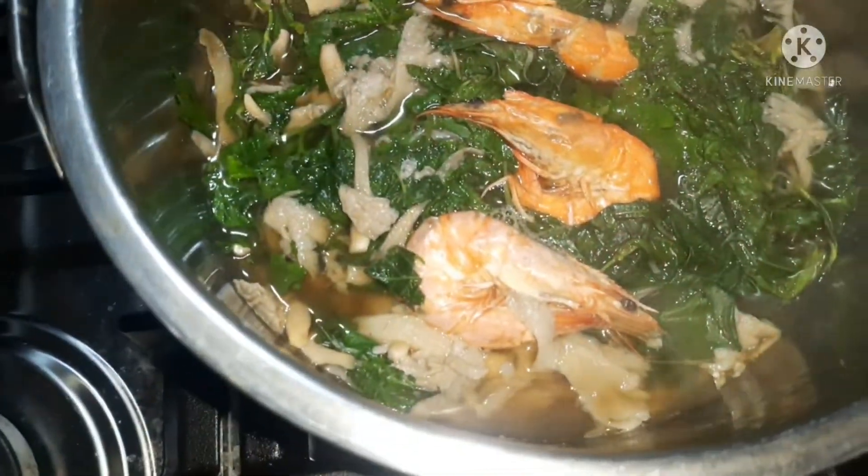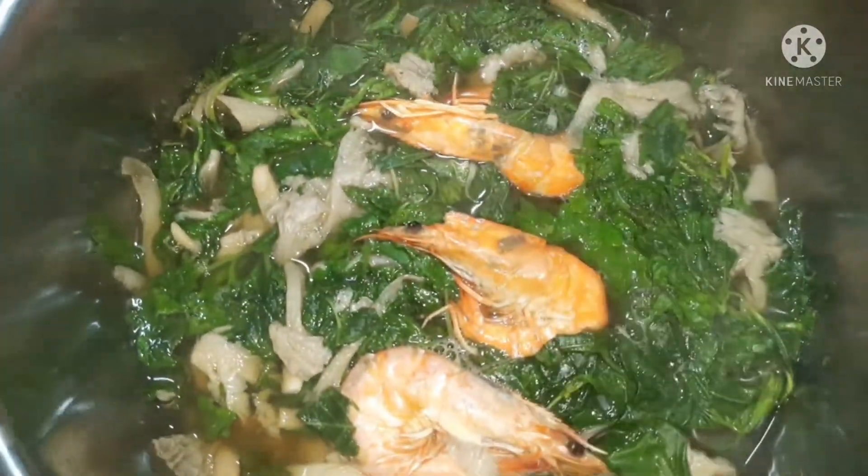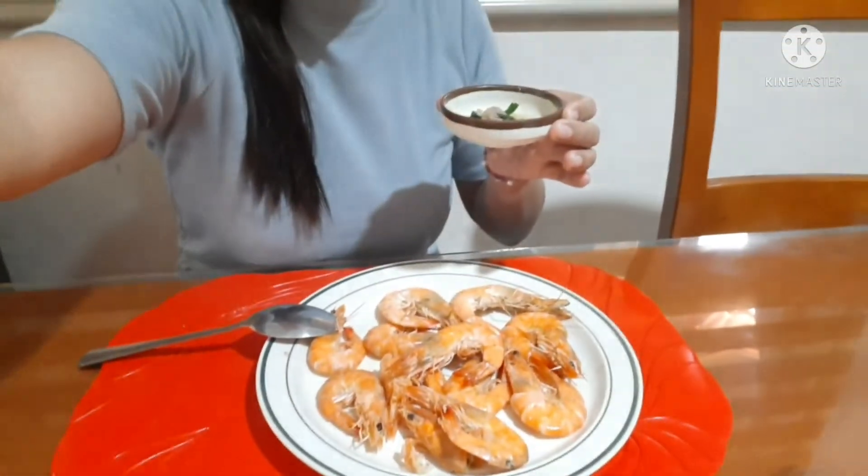Guys, luto na yung ampalaya natin na may saluyot. Masarap — with mushroom pa yan. Tikman na natin. Yan guys, nakita nyo na naman yung isang dinengding ko — ampalaya with saluyot, na may kasamang shrimp. Tikman na natin. Ito yung mushroom, with ampalaya and saluyot. Ang sarap! Hindi mapait yung sabaw.